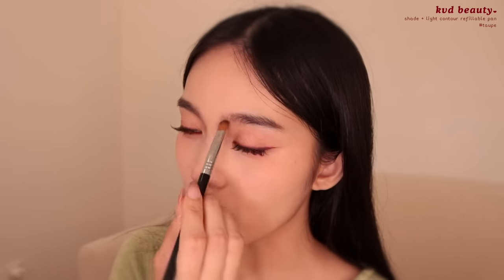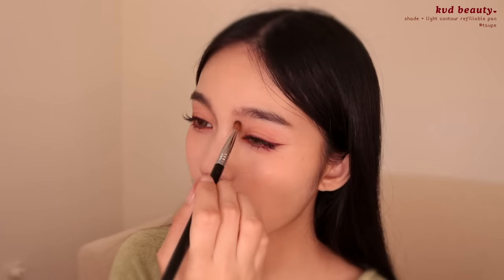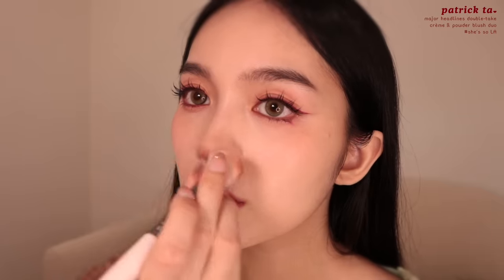Next, I'm going to contour — I've started only contouring my nose lately. I saw something about how when you turn 24 that's when your face starts maturing more, and I've definitely noticed it recently. I used to get jaw Botox to make my face smaller and I've been gradually decreasing how much and how often I get it, so I don't really feel like contouring my cheeks lately. I'm into the vampy vibe, so I'm taking the Patrick Ta blush in She's So LA — it's more of a pinky brown. Then I'm going to add some beauty marks.